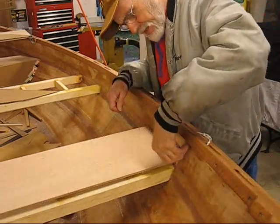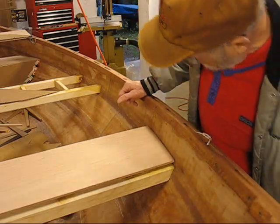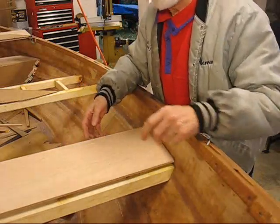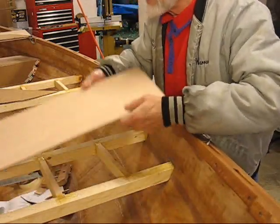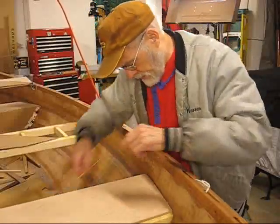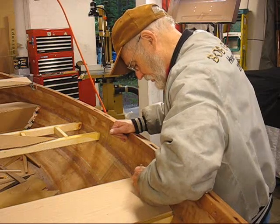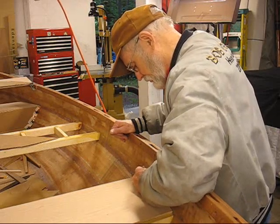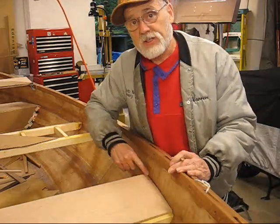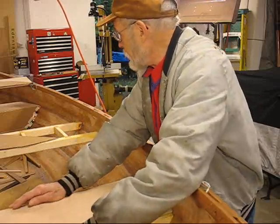We're getting there. Take your time — patience is a virtue — and then fit it nice and good. Okay, I've got it fitted into place. I'll go ahead and mark this as aft starboard and top, and put it along the side because that will all get covered up. You can also take your pink pearl eraser and erase it off too. I've got that done.